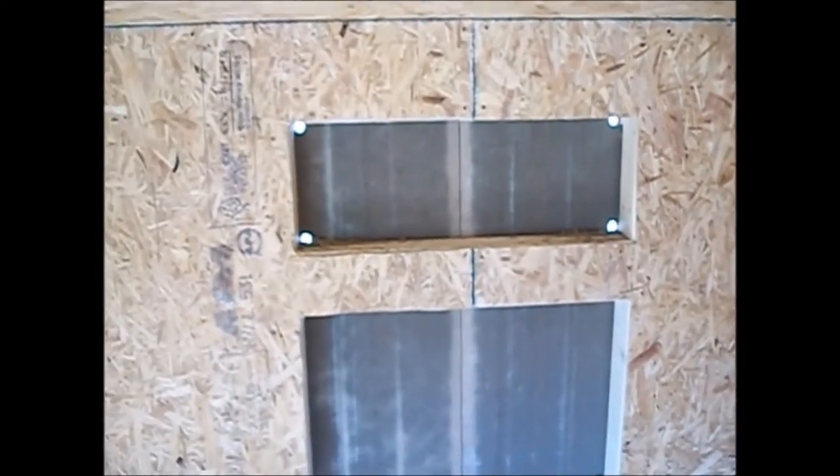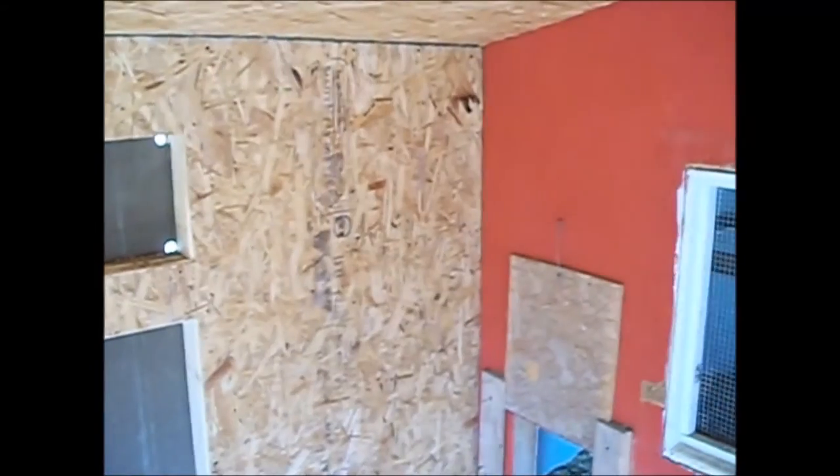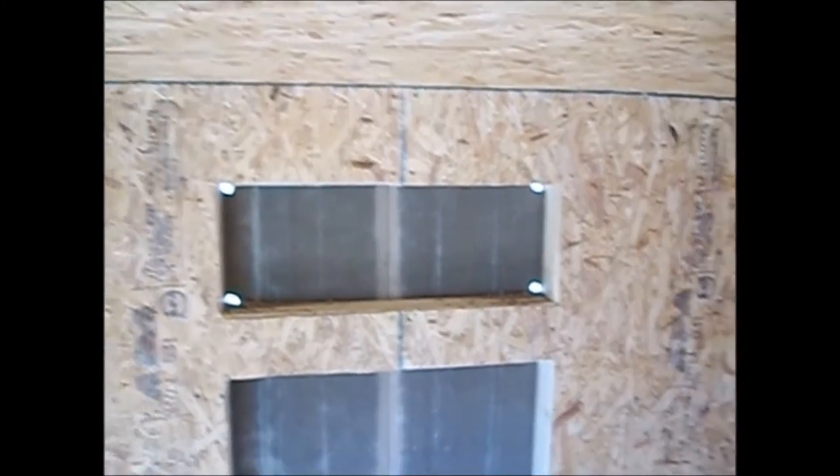I know what you're thinking - why even sheath the inside? I'll tell you why: the flatter your surfaces are and the fewer nooks and crannies you have, it's a lot easier to clean. And it also adds an insulation factor too. Anytime you have ledges and little open pieces, you know how dust goes with chickens - it just gets covered, that's all there is to it.